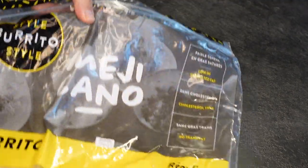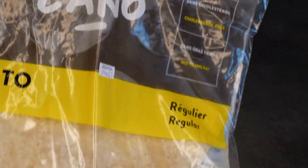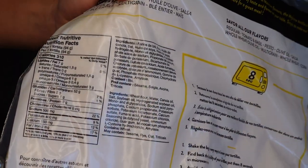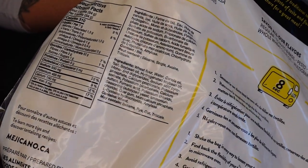I've been using these big tortillas — these are the jumbo ones, and they're 300 calories each for 94 grams.